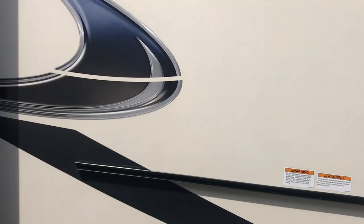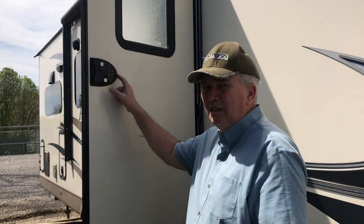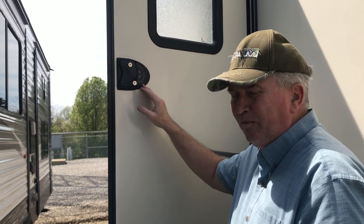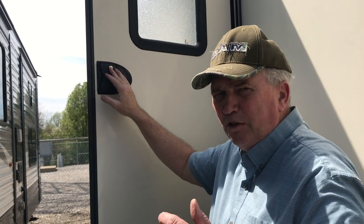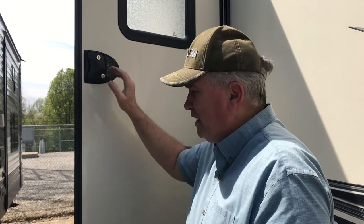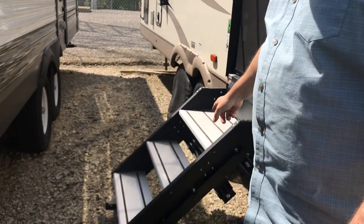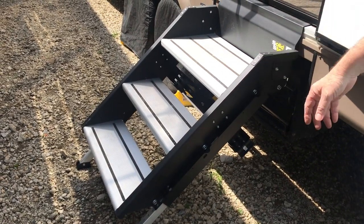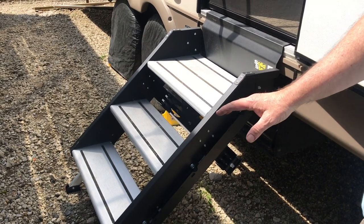One of the additions we put onto our unit is our RV lock. We replaced the original lock with this and you're able to code in your own personal code. You don't have to worry about having a key when you're going to the beach or the pool — you can lock and unlock your unit very easily right here. We also put in the solid steps, which we demonstrated on a prior video. We love this for the stability it gives, not only as we go up and down the steps but also to the trailer itself.